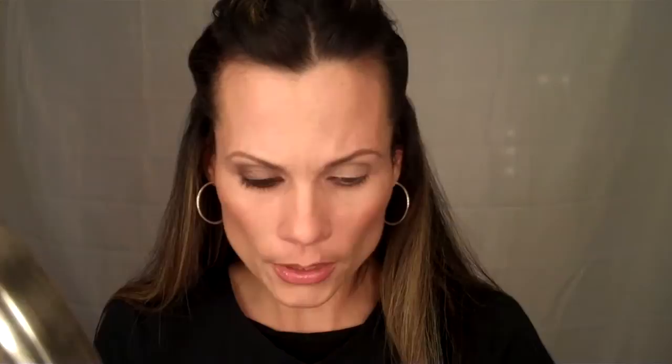I tried to get it as close as I could, but unfortunately I don't know what they used on her, so of course I don't have the same colors. So I was kind of winging it.